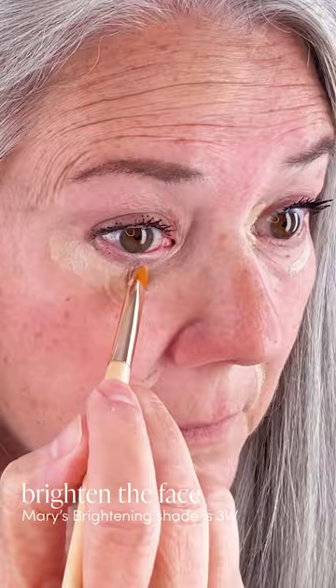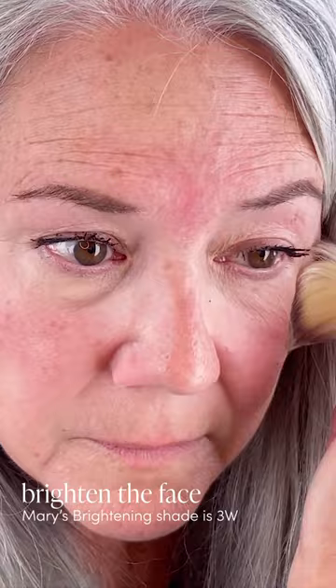Next, use your Brighton shade around the eyes and around the mouth and blend with a camouflage brush. Mary is using the shade 3W. If extra blending is needed, use the blending contouring brush.